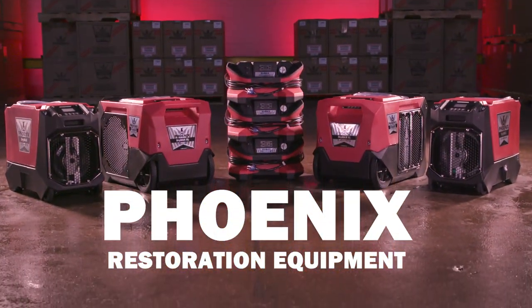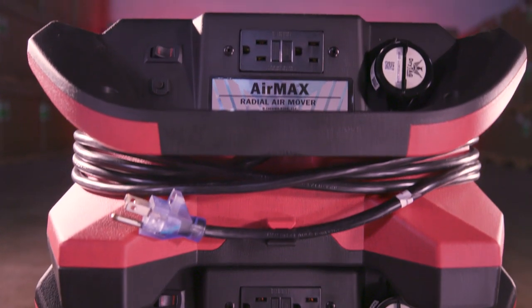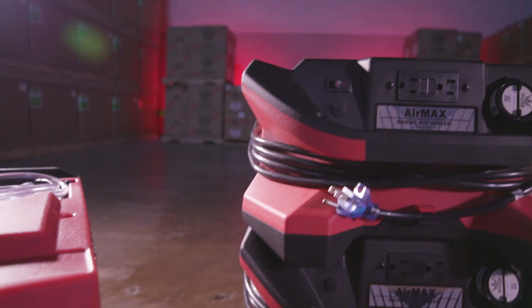Want to get the most out of your water restoration equipment? Who doesn't? That's why Phoenix Restoration never stops working to design, build, and improve our already impressive line of drying equipment — to make your job and your life easier, wherever you are, using our Dry Link ecosystem.